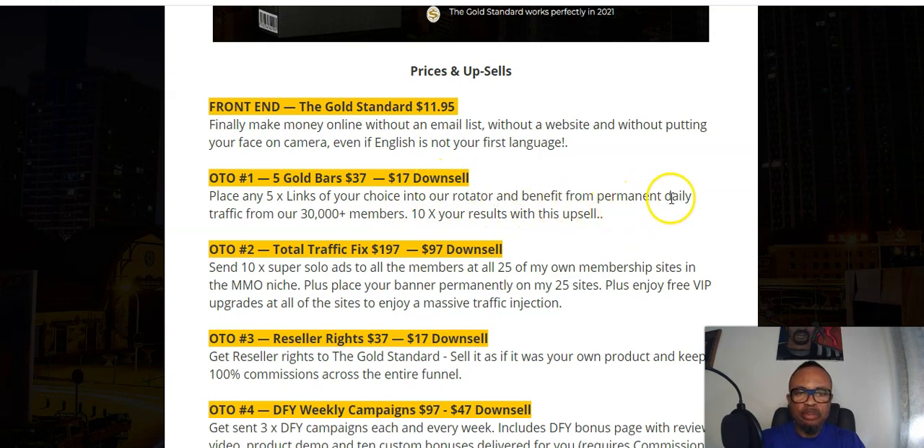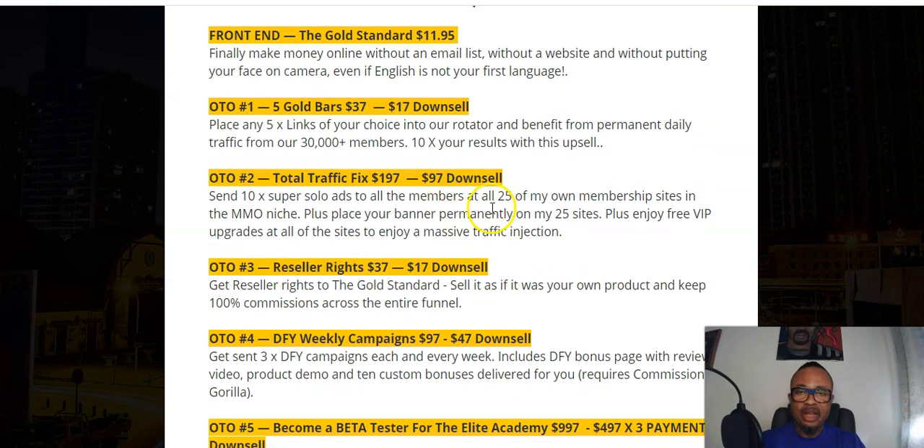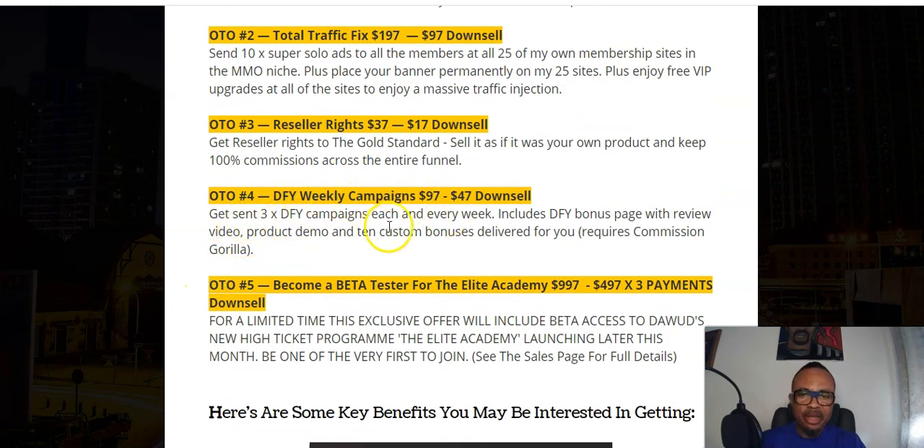OTO number one is called Five Gold Bars at $27 with a downsell of $17. It helps you place five links of your choice into Dawood Islam's rotator and benefit from permanent daily traffic from over 30,000 members — ten times your results. OTO number two is the Total Traffic Fix at $197 with a downsell of $97. It helps you send super solo ads to members of 25 membership sites and place your banner permanently on 25 sites belonging to this elite group.